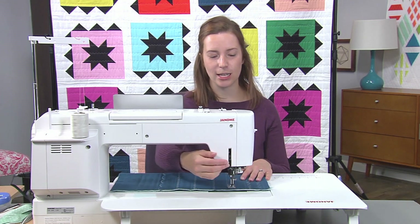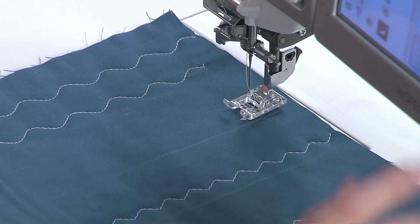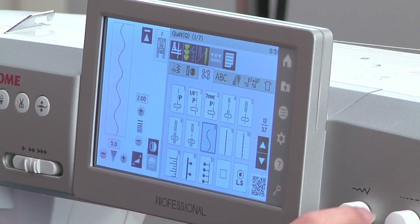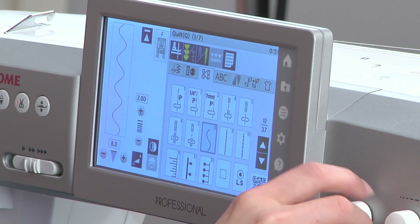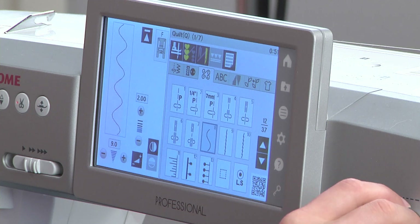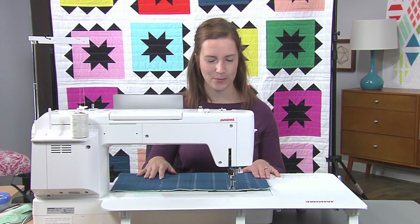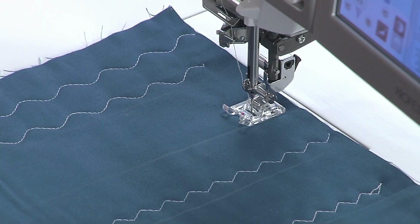The second stitch I like to do is this nice wavy line quilting. On my machine, I'm going to set it to the widest that it goes, and on this one it's a 9, and again my stitch length is going to be a 3. Following the line that I've made with the edge of my foot, I'm going to start quilting.